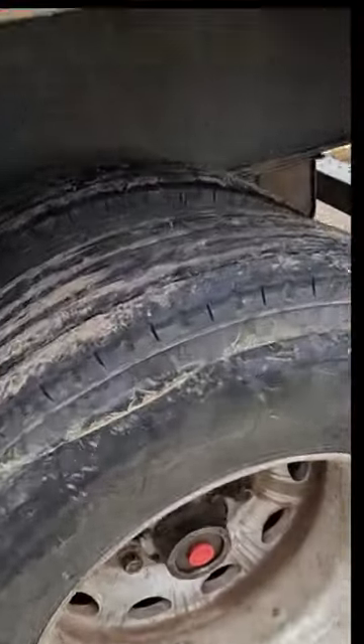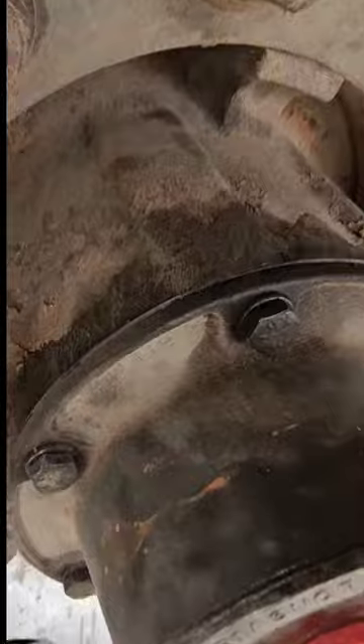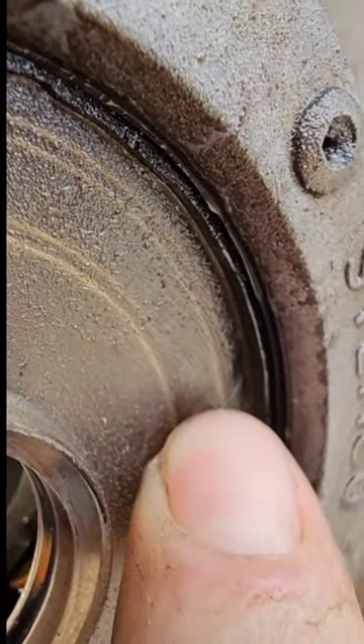I've got some hub oil leaking on my rear axle, so let's take a look at it. You can see right here it's all over the wheel. Take a look around the gasket — make sure it's not leaking there. Nope, good there on the other side too. Take off the cap. You can see it's leaking right around that lip. Push on the glass — boom, that's where it's leaking.